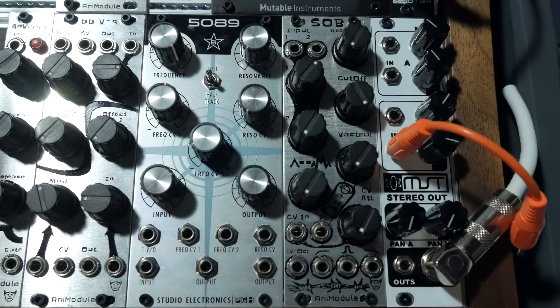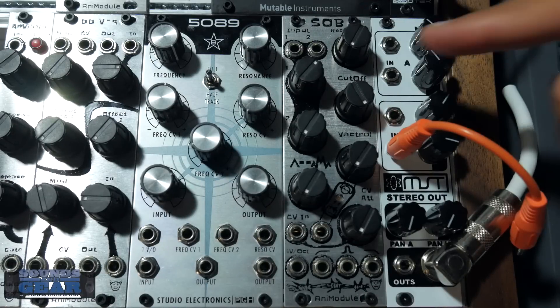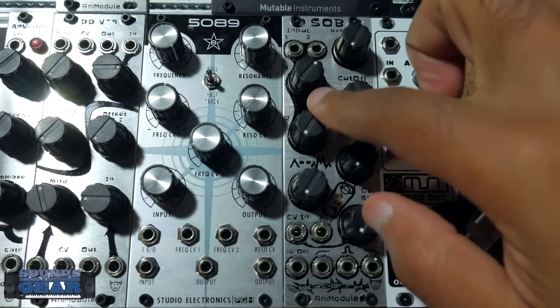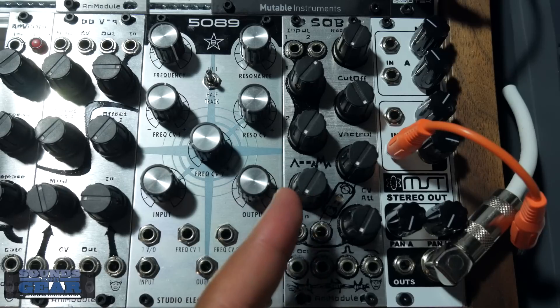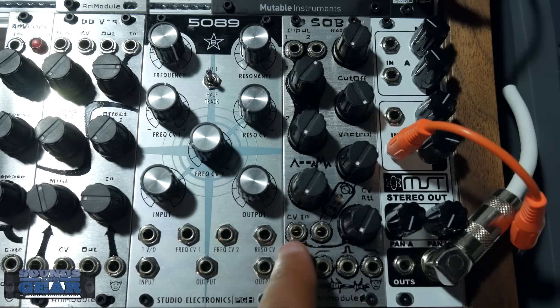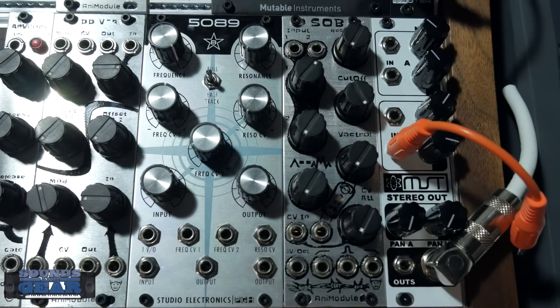Here's the Animodule SOB filter. You got your two inputs at the top, resonance, cutoff, then your controls for the two inputs, your wave folder or wave shaper, CV input control right here, then your vactrol CV input and vactrol controller. Then you got your different outputs - band pass, high pass, low pass - and the one volt per octave if you want to play the filter. It'll track one volt per octave.